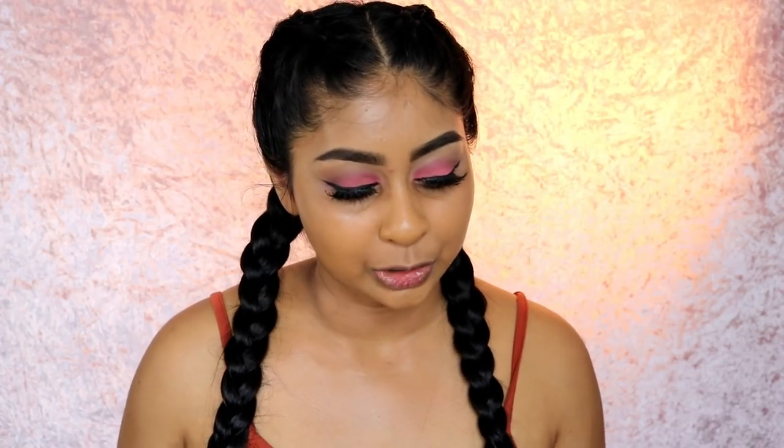Hello everyone, welcome back to another video. My name is Anushka if you are new here.